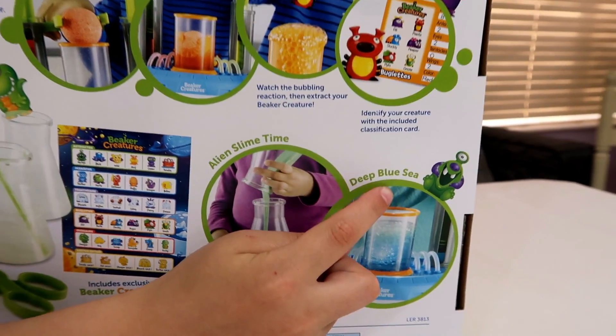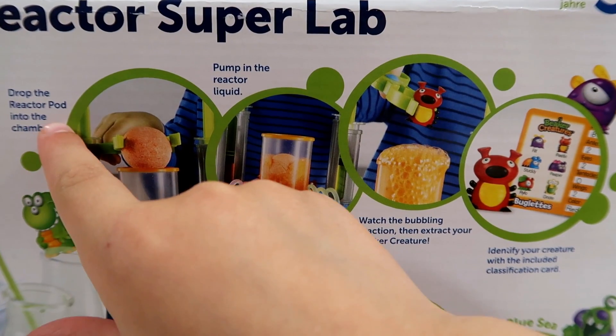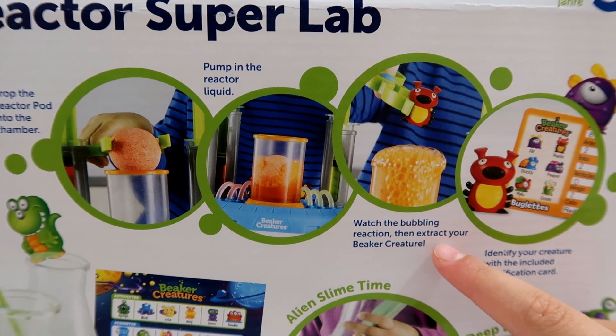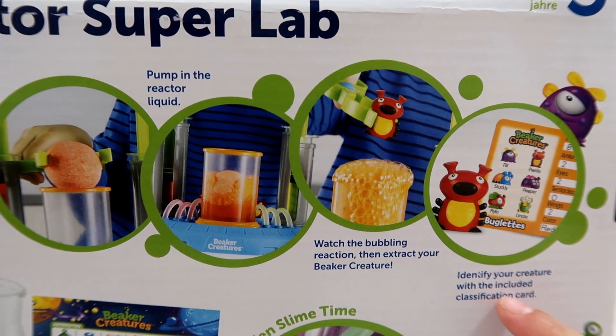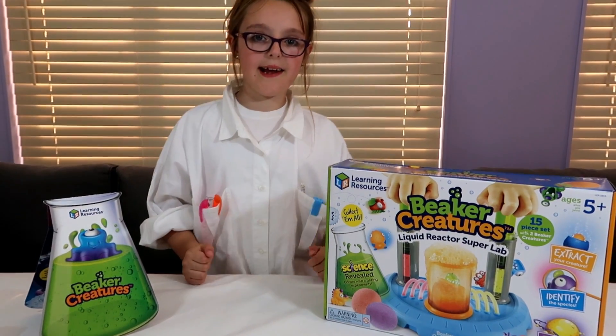You can also make Alien Slime Time and Deep Blue Sea. Basically, the first thing you do is drop the reactor pod into the chamber, pump in the reactor liquid, watch the bubble reactions that extract your Beaker Creatures, and then last of all you identify your creature with the included classification card. Now the exciting part —